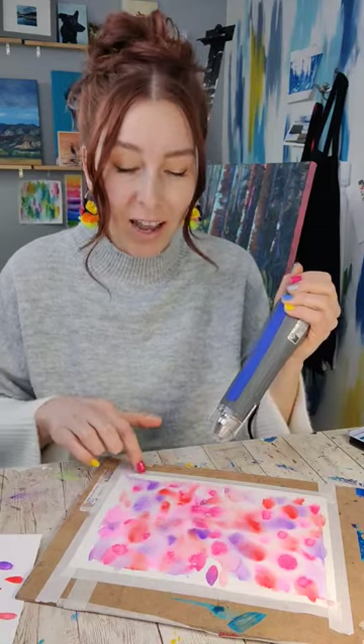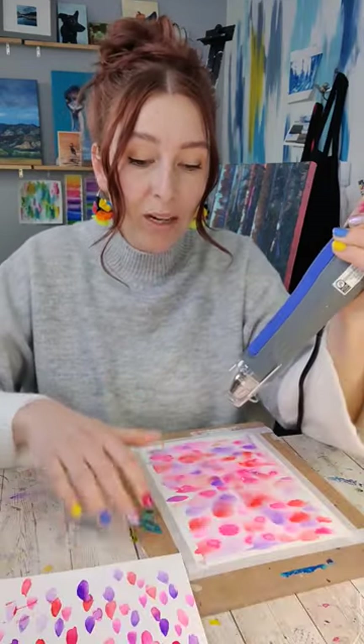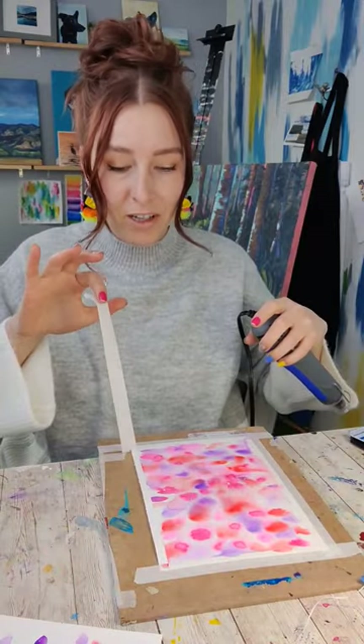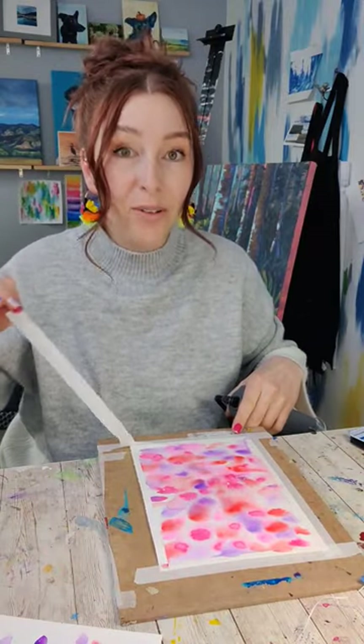Another added benefit of heat is that it can actually help you to take your tape off. When you heat up tape, the adhesive starts to release. I am barely touching this and it's coming right off without damaging my paper.